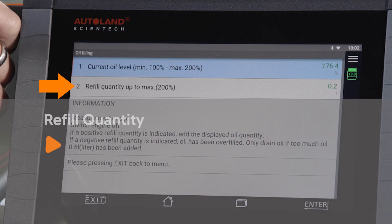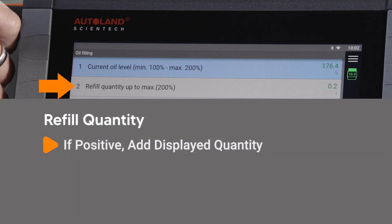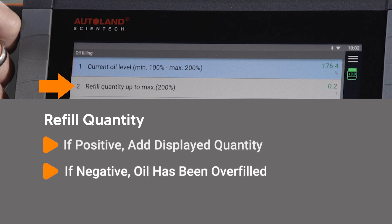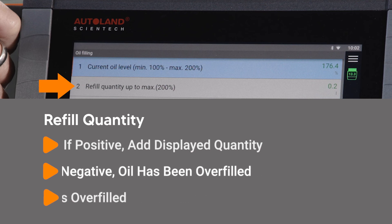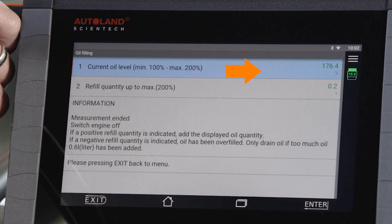If a positive refill quantity is indicated, add the displayed oil quantity. If a negative refill quantity is indicated, oil has been overfilled. Only drain oil if you are 0.6 liters overfilled. Top up or drain engine oil as needed. Keep in mind our earlier suggestion about the final fill percentage of 175%, as this prevents an unwanted overfill message.